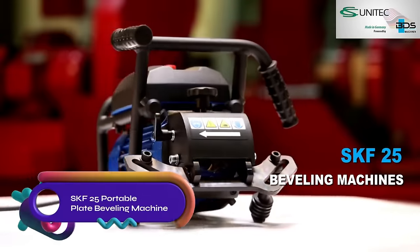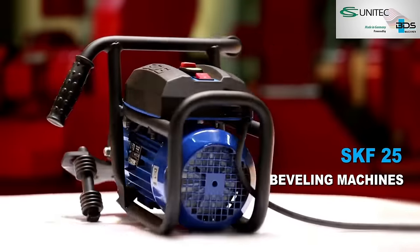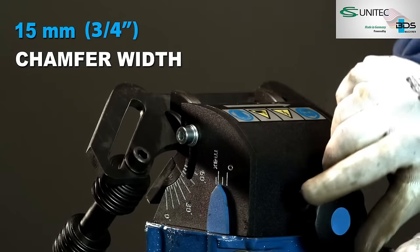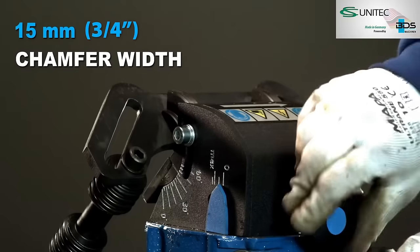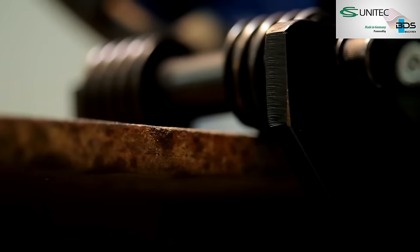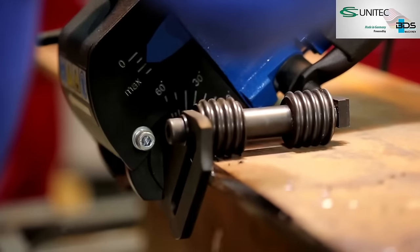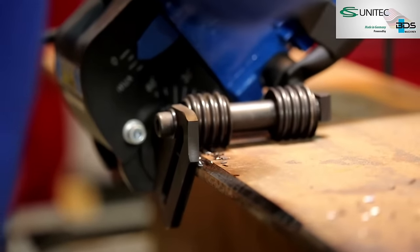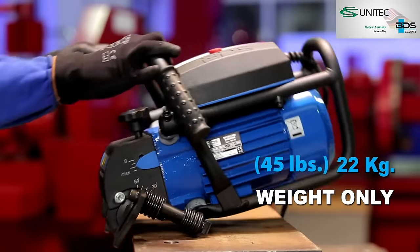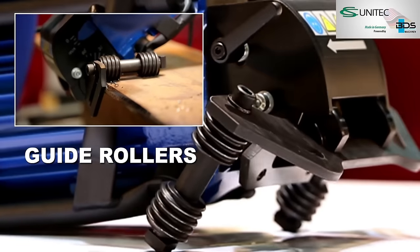The SKF-25 Portable Plate Beveling Machine is a versatile tool for quickly and easily beveling plates and pipes. It features an adjustable angle, up to 3/4 inches land width, and a milling head with 10 indexable inserts. The machine is lightweight, portable, and equipped with an anti-vibration system for comfortable operation. It is suitable for various metals, including steel, stainless steel, aluminum, and non-ferrous metals. The SKF-25 is an essential tool for welding applications in workshops and fabrication facilities.